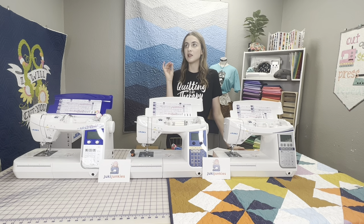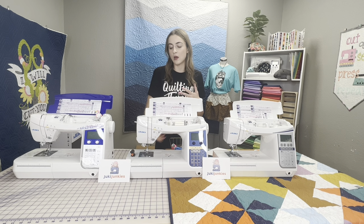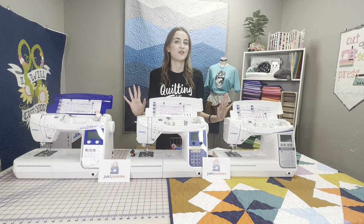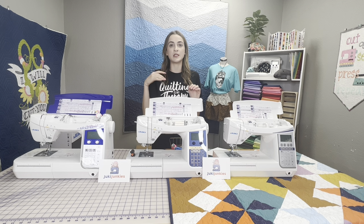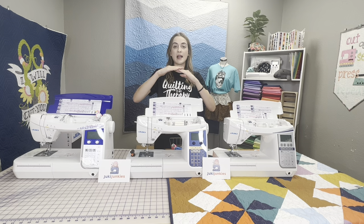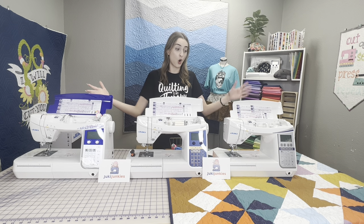The key features that really make these machines stand out, that they all share in common, is going to be the pivoting feature, which allows you to sew along and then when you stop, the presser foot will raise up automatically by itself, so you can turn, do your corners, do your curves, without constantly having to readjust the presser foot. Next up is the floating function, which is really nice for quilters or anyone working with bags. It allows you to control the height of the presser foot — you can raise it for bulkier seams, or lower it to avoid rippling in quilts. These features are unique to the DX models, not found on the F600 series.